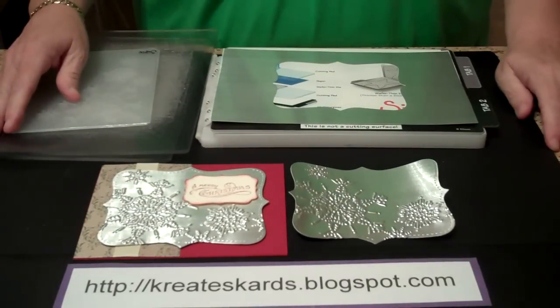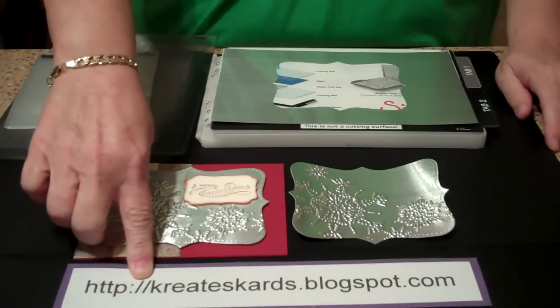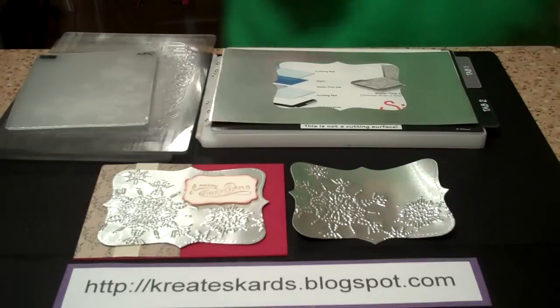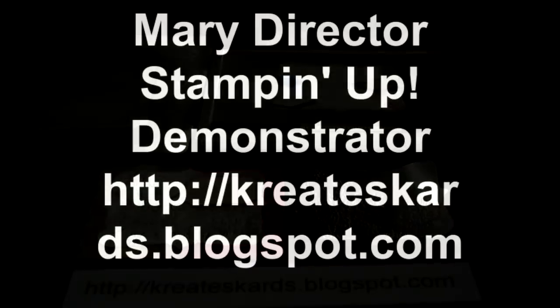If you have any questions, please let me know. My blog is createscards.blogspot.com. Feel free to leave any questions or comments here or on my blog. Thank you!